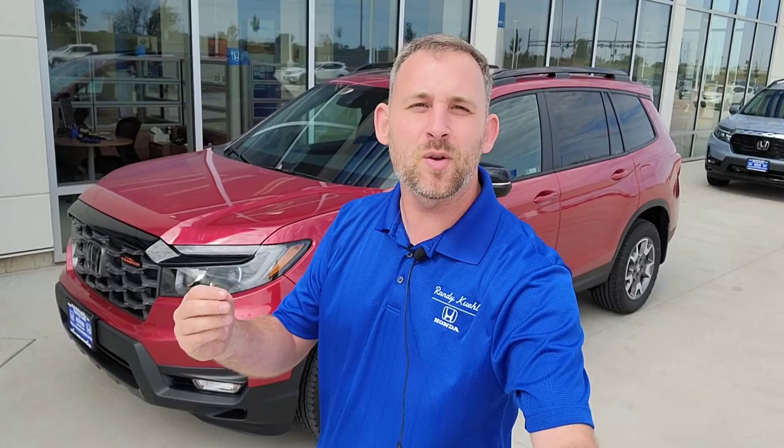You have your maintenance menu right here. If there's any kind of recommended or required service, it's going to pop up here for you. Thanks again for watching — hopefully it's been helpful to set you up for success. If it was, please consider hitting Like and Subscribe so you get notified of new videos. I put a lot of time into these just for you guys. Welcome to the family — I'll see you in the next video!